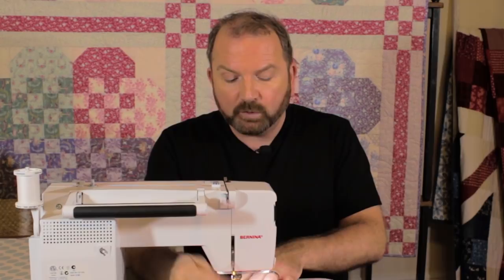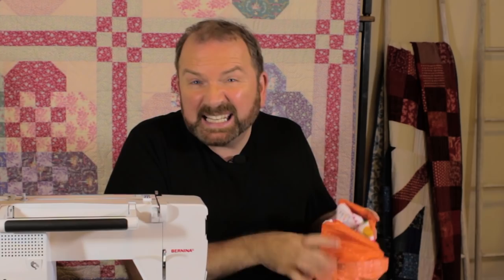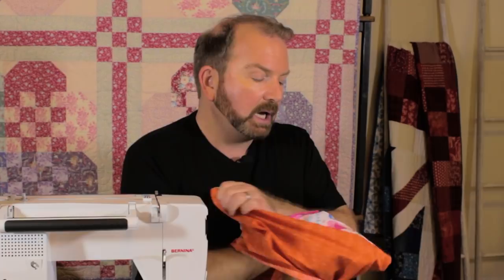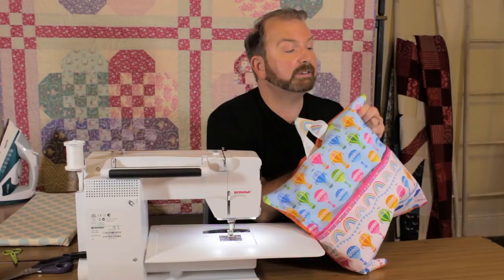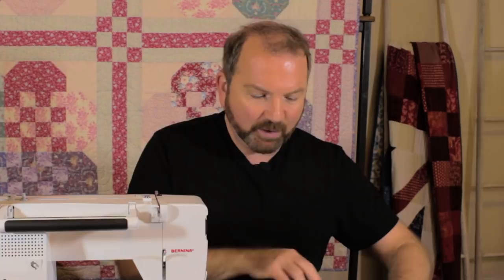Now open up the envelope opening at the back and turn the whole cushion through to the right side. Don't zigzag over the raw seam edges yet — wait until you've turned it through and confirmed your seam allowance has captured all raw edges. If you overlocked first and then found a missed edge, you'd have all that to unpick — no fun at all! There's the envelope back, nice and secure, and the front with the pocket.